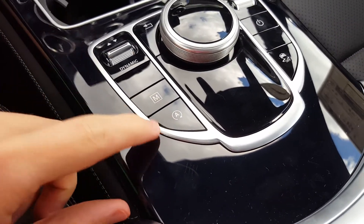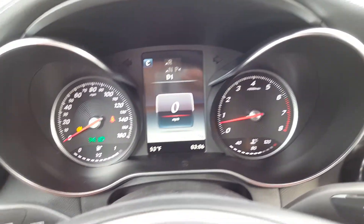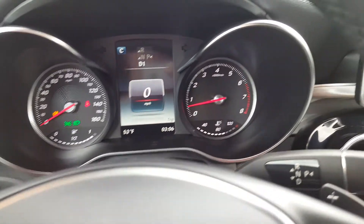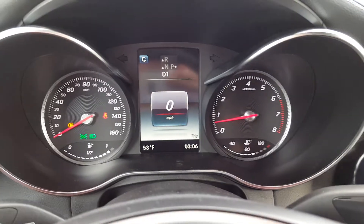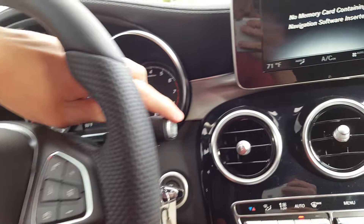This is your eco start-stop button. When you come to a stop and the engine is warm and you're in drive or neutral, the engine will shut off to save fuel. I'm going to go ahead and put it back in park.